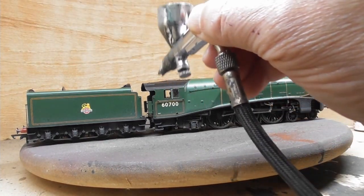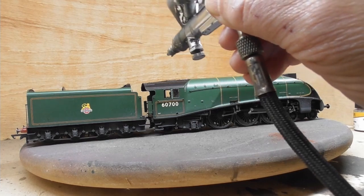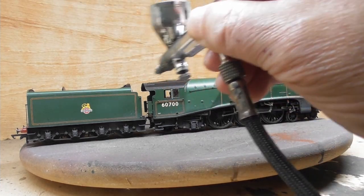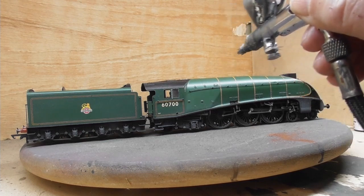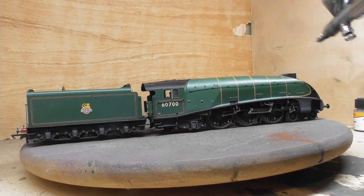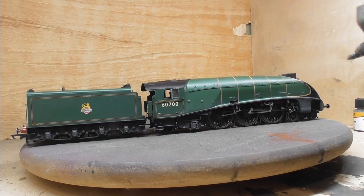The next step is to give the loco body a general misting over with a weathered black. This tones down the plastic sheen of the factory-finished loco.